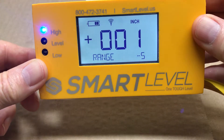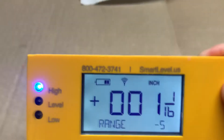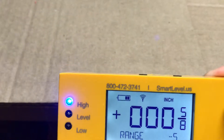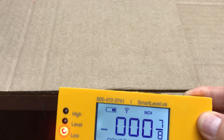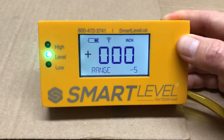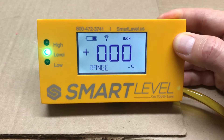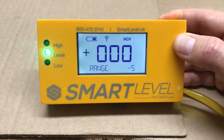If you raise the level above that range, you'll get a blue light. If you lower it below that range, you'll get a red light.